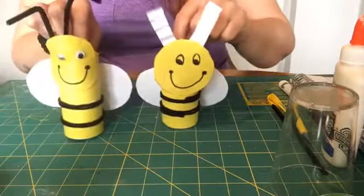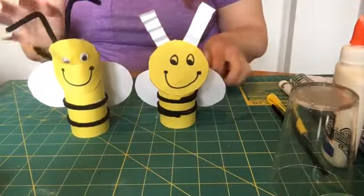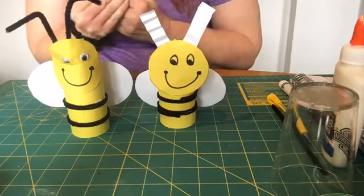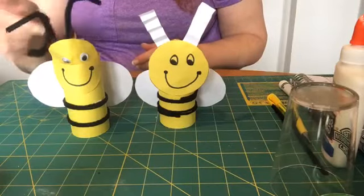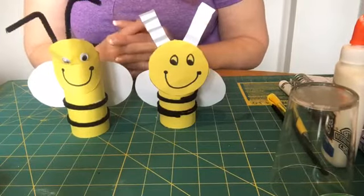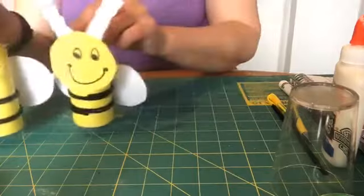I hope you guys had fun with your projects today. When we're ever doing a project, I will try to always give you substitutions for things you might not have. Like today, I realized some kids probably don't have the pipe cleaners or the googly eyes, so I showed you a variation of what you can do without those things. If you ever have any questions on any substitutions you need to make, please feel free to contact me and I will try to give you as much help as I can.